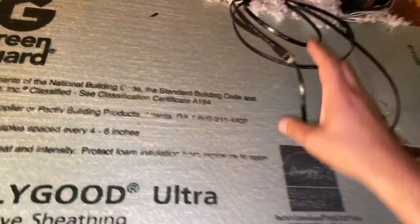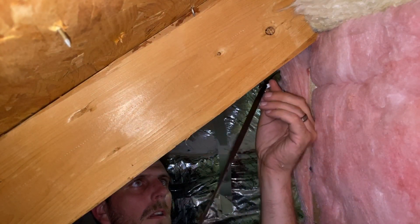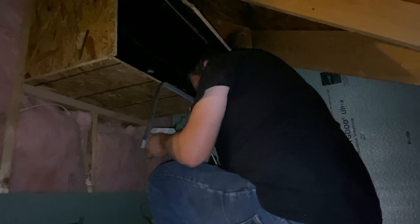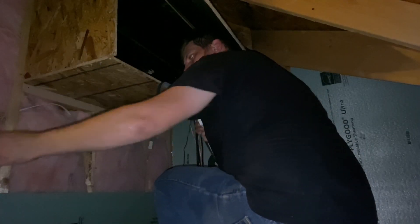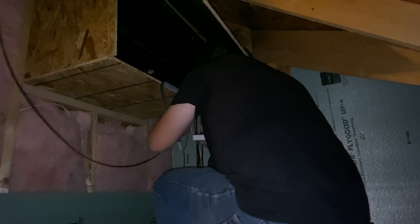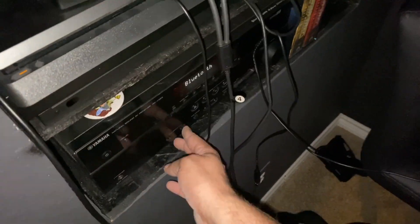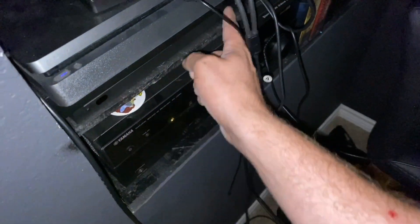I'm just going to run the wire over to where the media room's control center is. From here I'm hooking it up to a gigabit network switch so that I can hook up both the Xbox and the PlayStation. Ignore that rat's nest of cables everywhere, please.